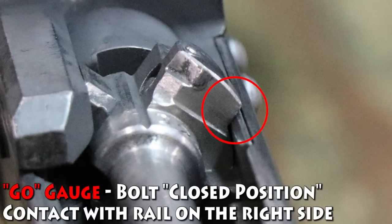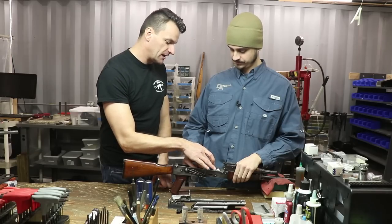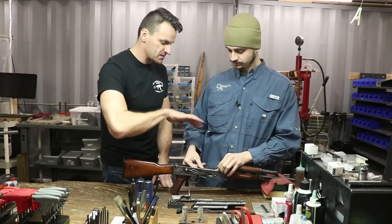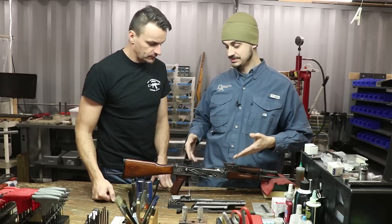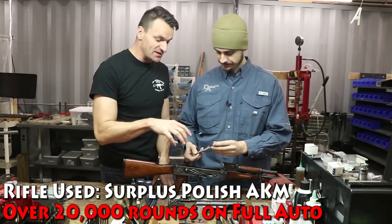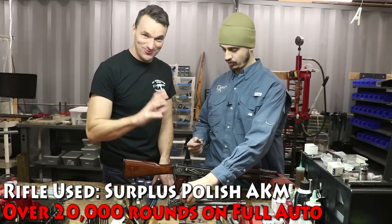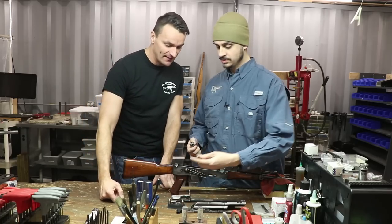This is a go gauge — it closes on the go gauge. It should completely rotate and close on the right shoulder. You can see the progress of how the locking lugs are interacting with it, and this gun does so with much ease. This gun has a lot of rounds fired through it. Just to be clear — this is a go gauge; we are not closing on the no-go gauge right now.